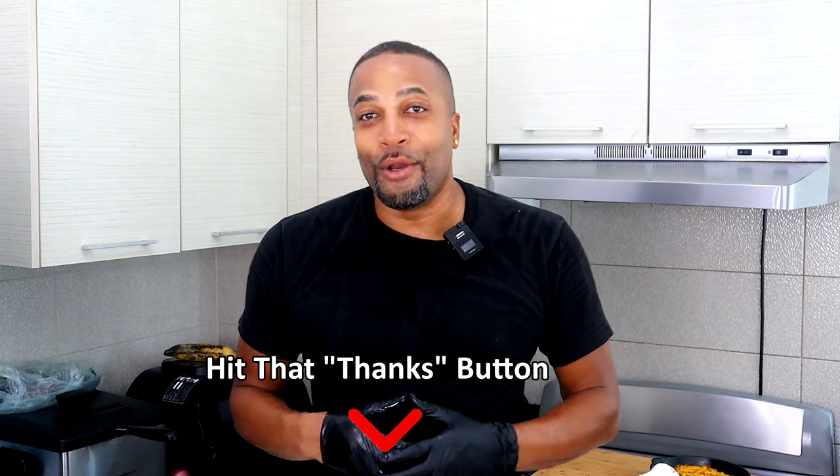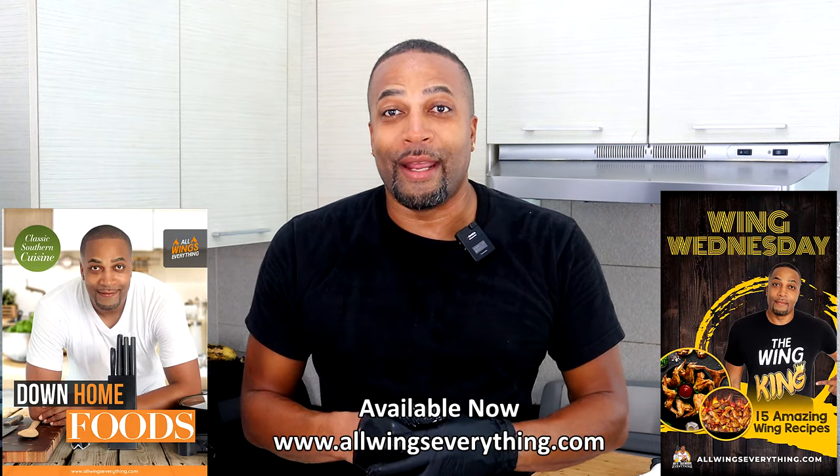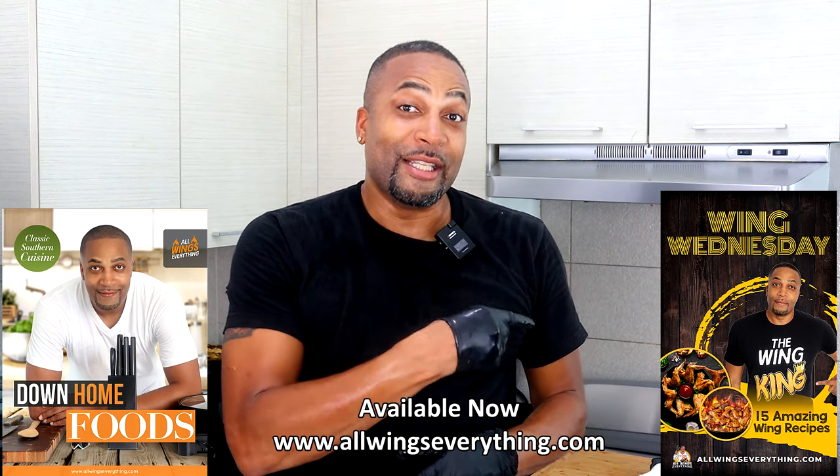So until then, y'all already know who I am. All wings, everything. And remember, I'm not a chef, but that cheesy ground beef dip is for your tailgate. And I am out. Peace.